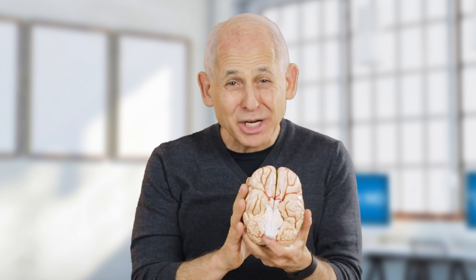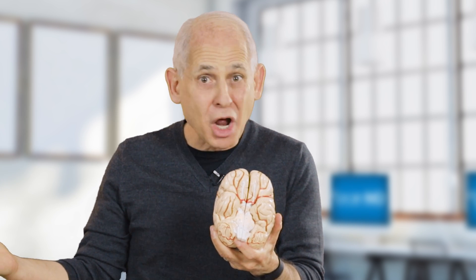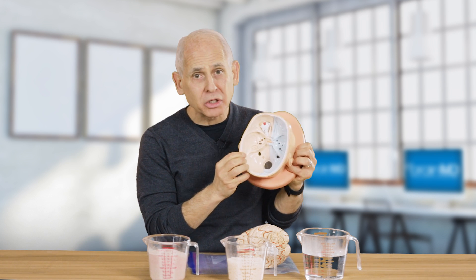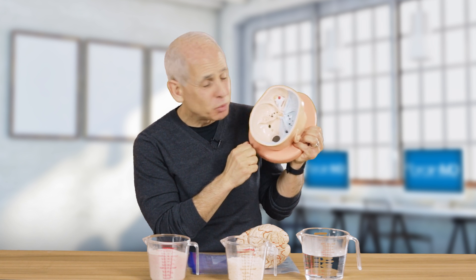It's the organ that gets you good grades, that gets you a job, that keeps you married. And when it works right, you work right, and when it's troubled, you don't. What most people don't know is that your brain is soft — very soft — about the consistency of soft butter, tofu, custard.